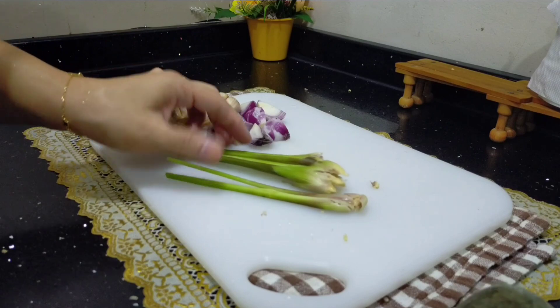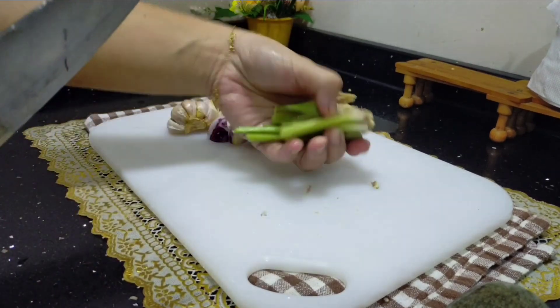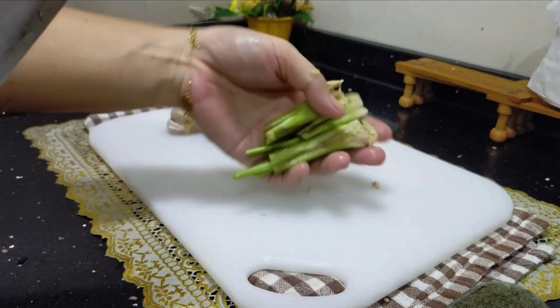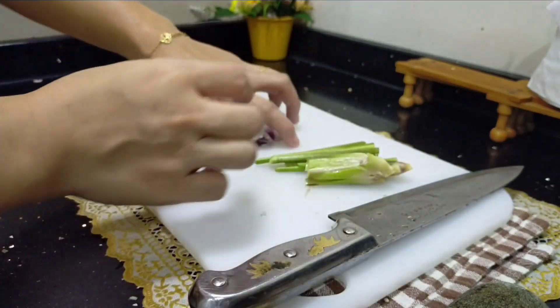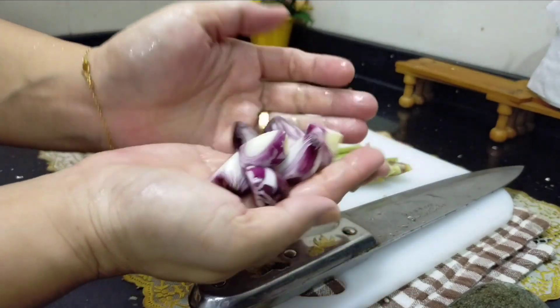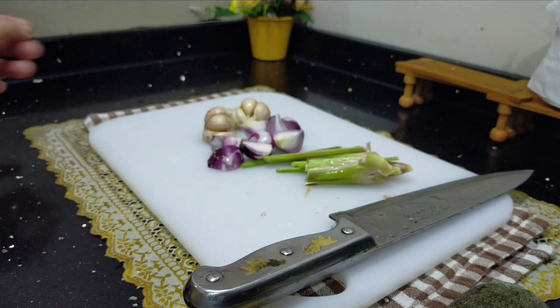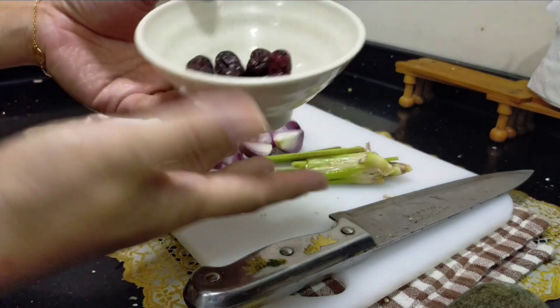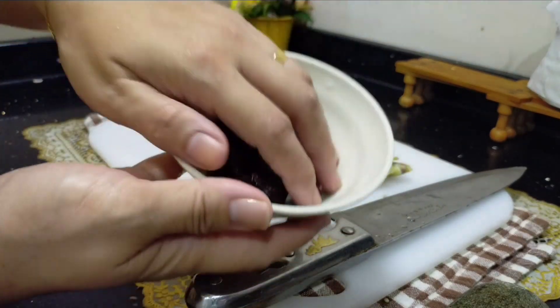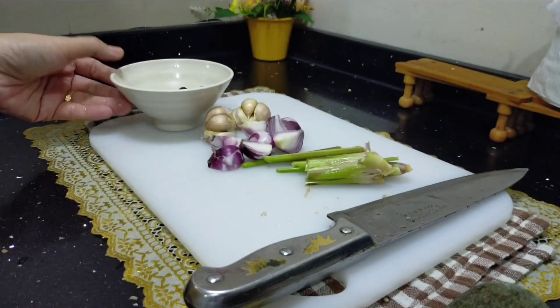Ini bahan-bahan yang saya guna. Bahan dia hanya basic sahaja. Ada serai, ada bawang putih, ada bawang merah — bawang merahnya dipotong kasar sahaja. Jangan dipotong kecil, kalau boleh masuk bulat pun tak mengapa, sebab pressure cooker ini memang tekanan. Saya juga menggunakan kurma kering.